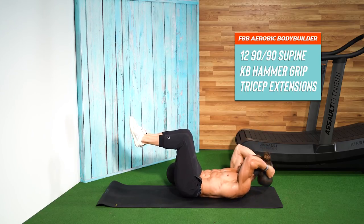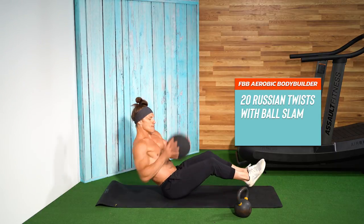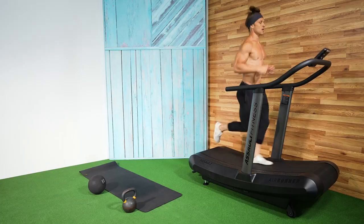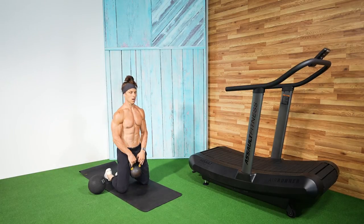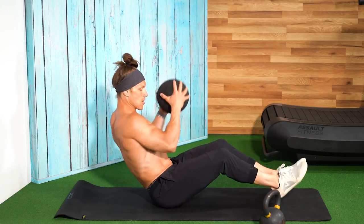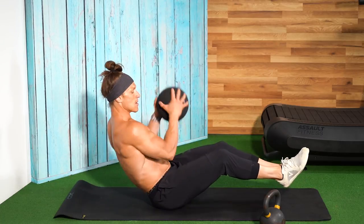The second exercise is the 90-90 supine kettlebell hammer grip tricep overhead extension, and the third is the medicine ball Russian twist with a slam. I chose these three exercises because they complement the running very well — as you accumulate meters and minutes on the Assault Runner, your quads, hamstrings, and glutes get fatigued. When I get off the runner, these exercises let me focus on my upper body, getting a pump in the biceps, triceps, and core. The added slam in the Russian twist also provides an upper body complement to the abdominal twisting action.